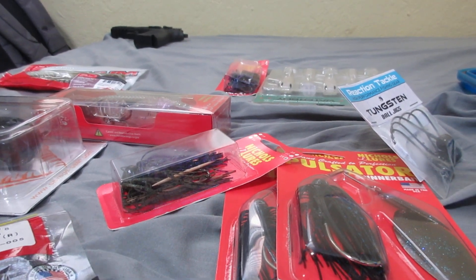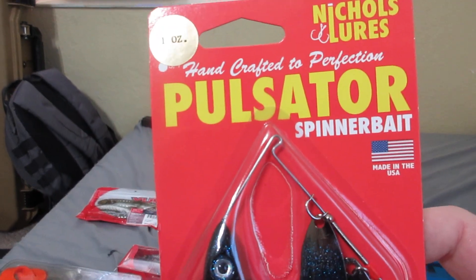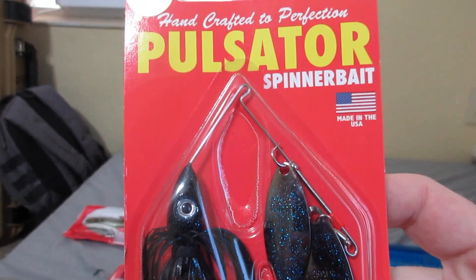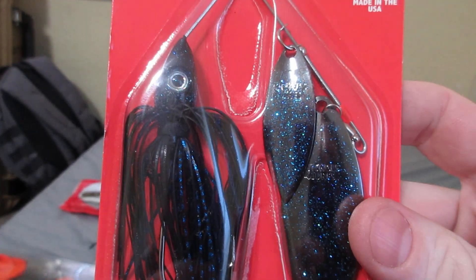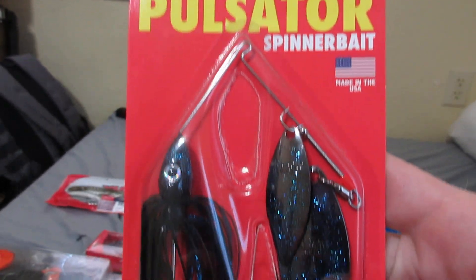Alright YouTube, here for unboxing again. I have the Nichols Pulsator Spinner Bait, one ounce black and blue, and then I have it in three-quarter ounce black and blue.